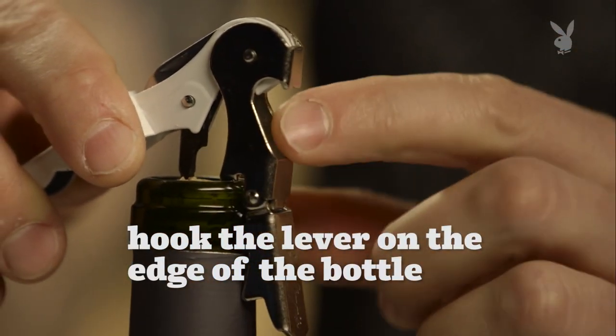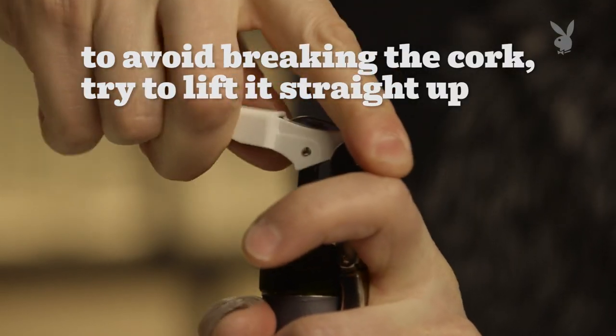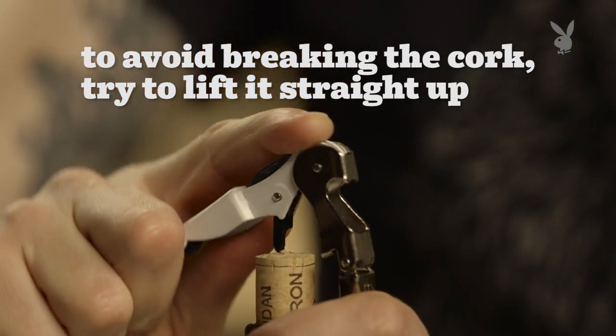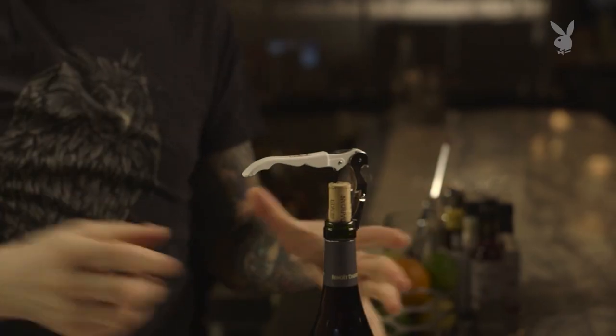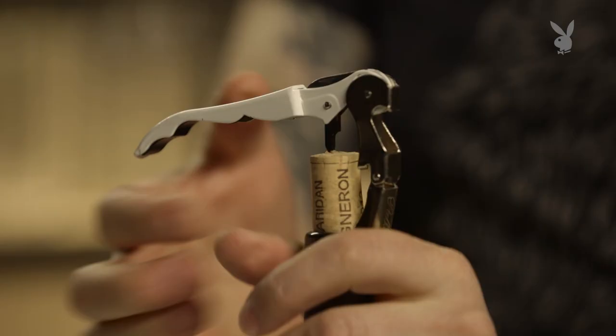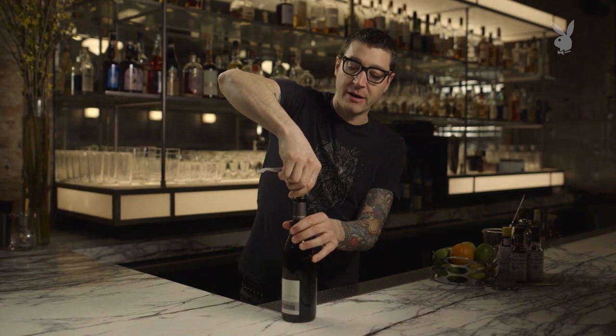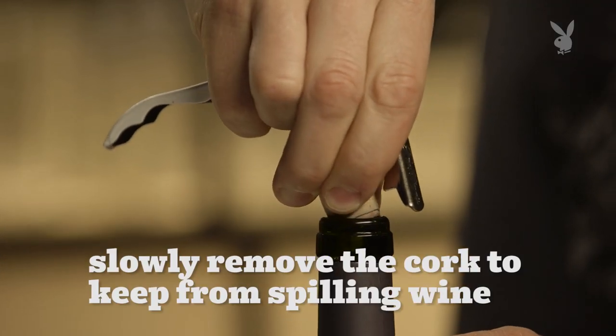You're just going to want to hook the lever on the edge of the bottle, and then pull the backside of the wine key up. It's important that you imagine the screw coming straight up. Once you're almost out with the cork, you don't want to just yank it out, because wine can possibly come out — there's a little bit of pressure in there. Slowly remove it. I like to just tilt it to the side a little bit, and you'll hear a little hiss. That's the most noise it should make.